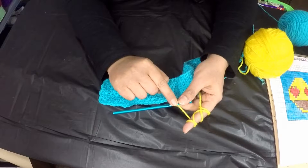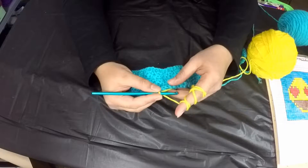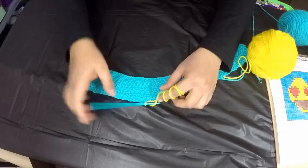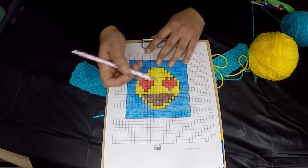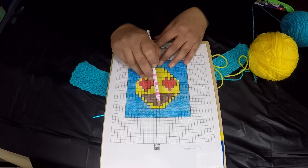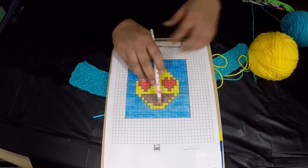So on the last stitch of the previous color, do half of it and then complete it with the next color. Now carry along the yellow tail and the turquoise yarn as you work the yellow section. The yellow section is five boxes — five times three is 15 — so we will be making 15 yellow stitches.